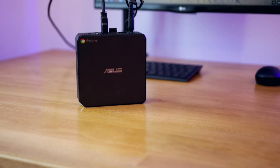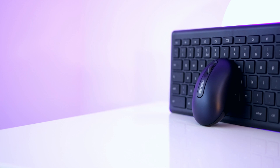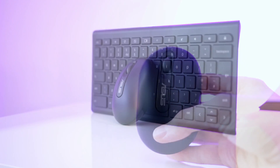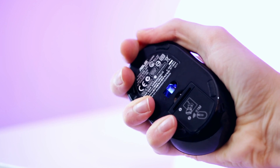The setup process is incredibly simple — you just need to get an HDMI or DisplayPort cable, plug it into the back, then plug it into your monitor and you're done. In the box you also get a keyboard and mouse, both wireless. The keyboard is nothing exceptional but it's not too bad at all. The mouse looks alright at first, but then you realize your hand is significantly bigger than it, so it's not going to be the easiest to operate.